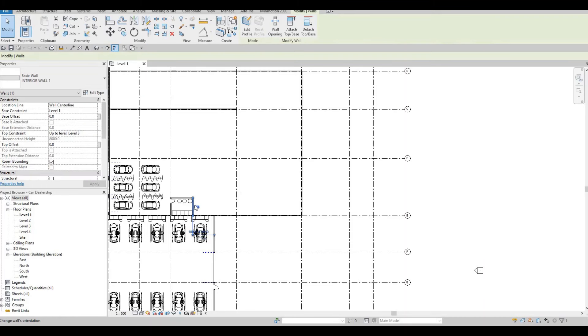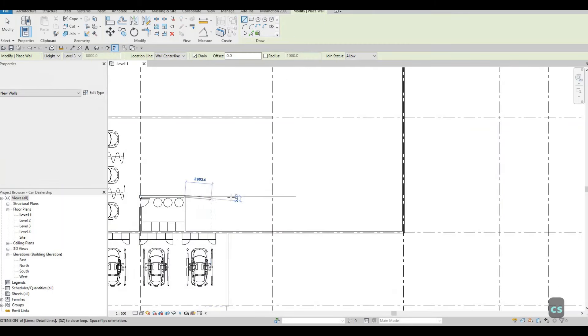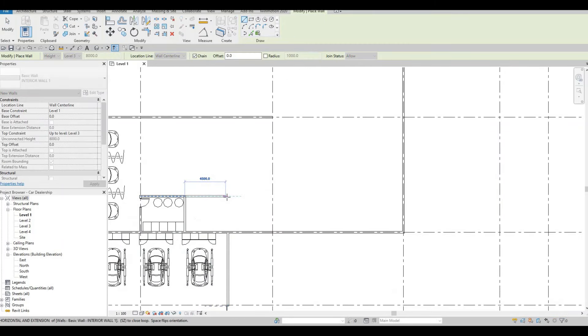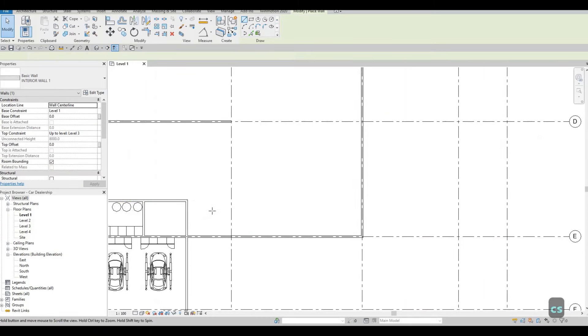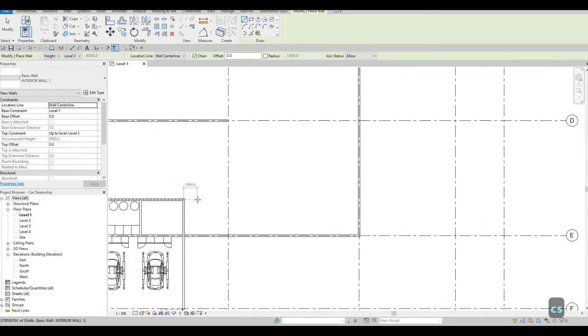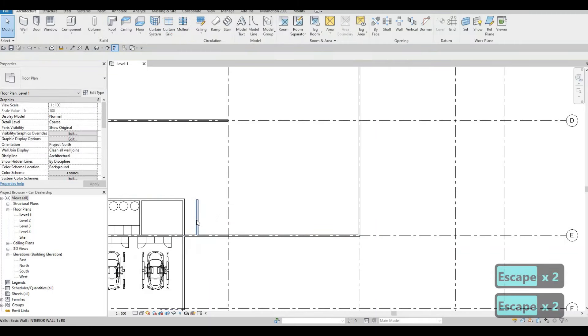I'm gonna select the interior wall CS, and then here we're just going to close this off. We can add in the tool room right here, and then we're going to extend this one — we're going to have around 1500 from here so that we could have some exit.